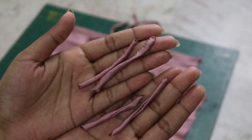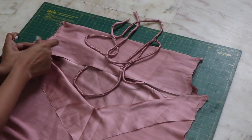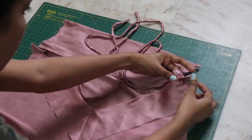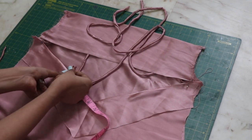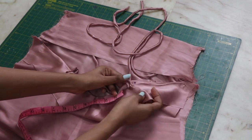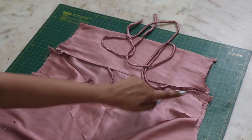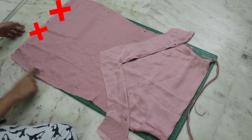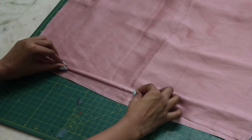Same as the strap, create some loops, fold the fabric, and place one loop near the armhole part. Then measure four inches up and pin another loop there. Do the same on the other side. Attach them with a top stitch, then close down the complete dress from the sides. Finally, double fold and hem the bottom.